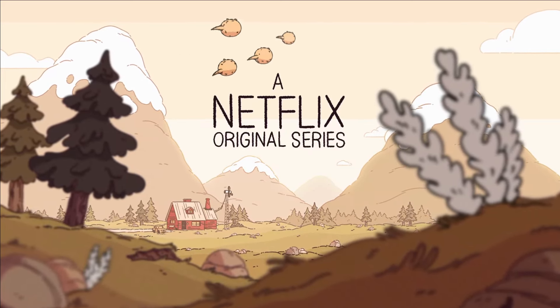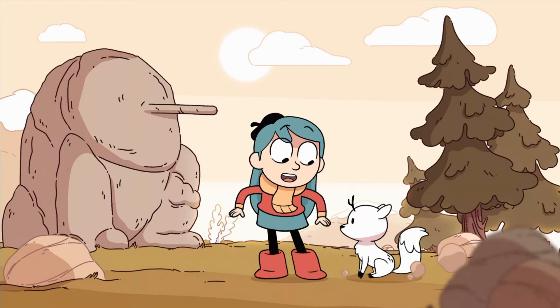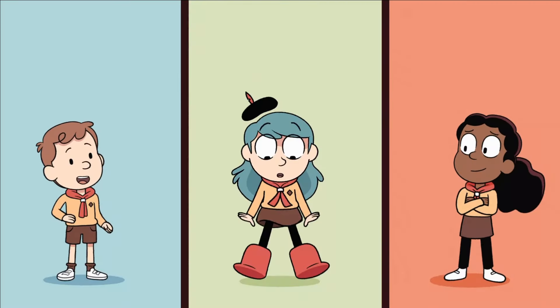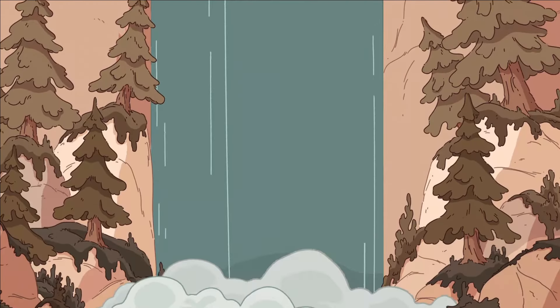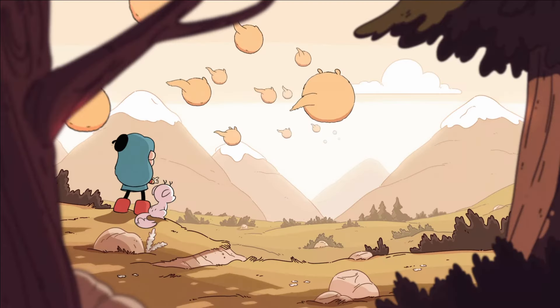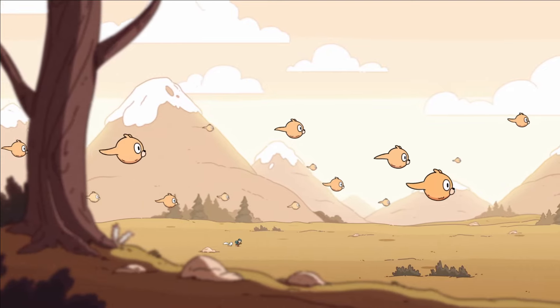If you've never seen Hilda before, it's an animated show following the titular Hilda and her adventures in a land filled with magical creatures and folklore. Along the way, she explores forests and the city of Trollberg, and apart from the stellar writing and great performances, the art style is super cozy and warm. I honestly can't recommend the show enough. In this video, I want to break a little bit of it down so that you can use it in your own art and projects. This video will contain zero spoilers for Hilda, so let's get into it.